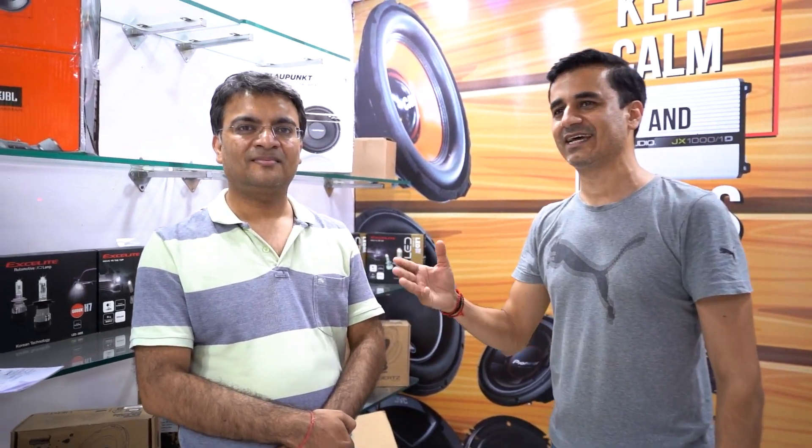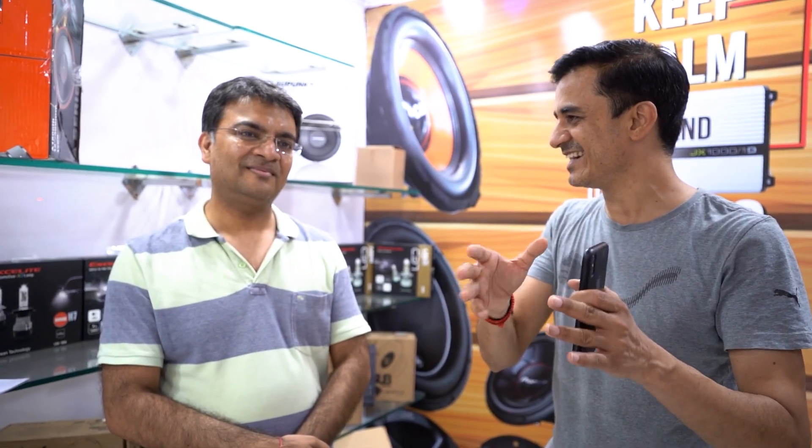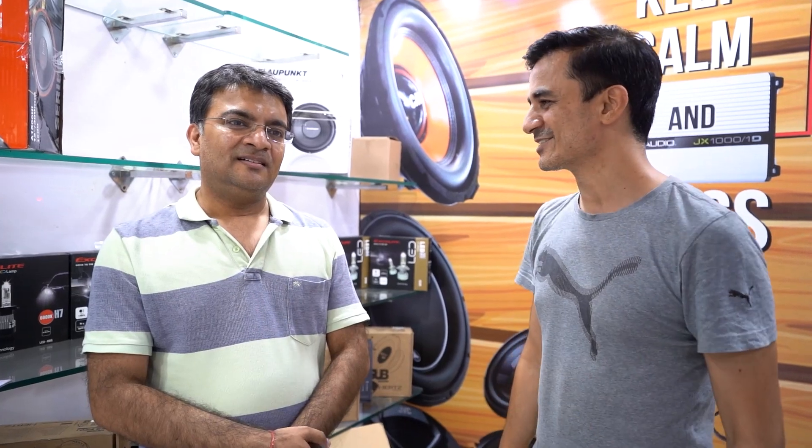Friends, this is our customer Saurabji — he has 5 cars and I have to show you a video. This is a year's worth of work. If you want to know more, watch our videos. I ask that you give a review of what you like — all the cars are ready.